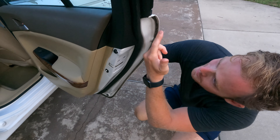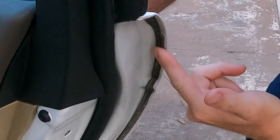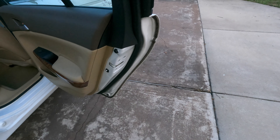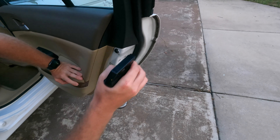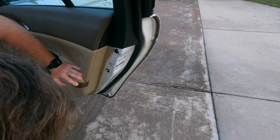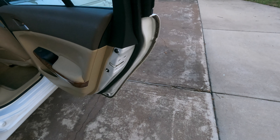Alright, in here it's super caked on, so we're going to see if we can get it off with Titan. We'll come in here and spray it on, then let it sit for just a minute and see what happens.